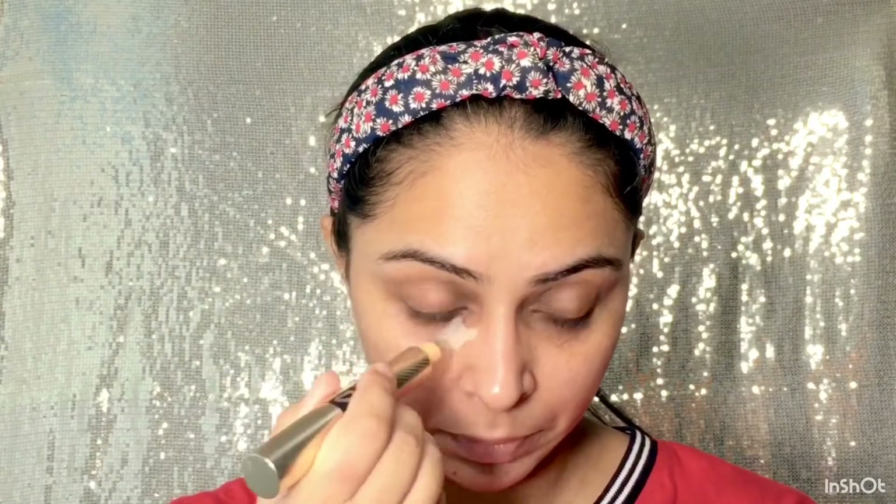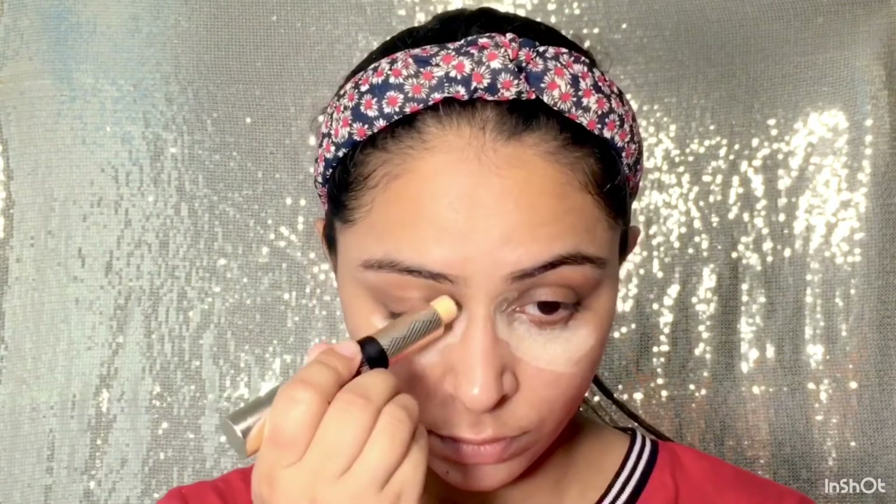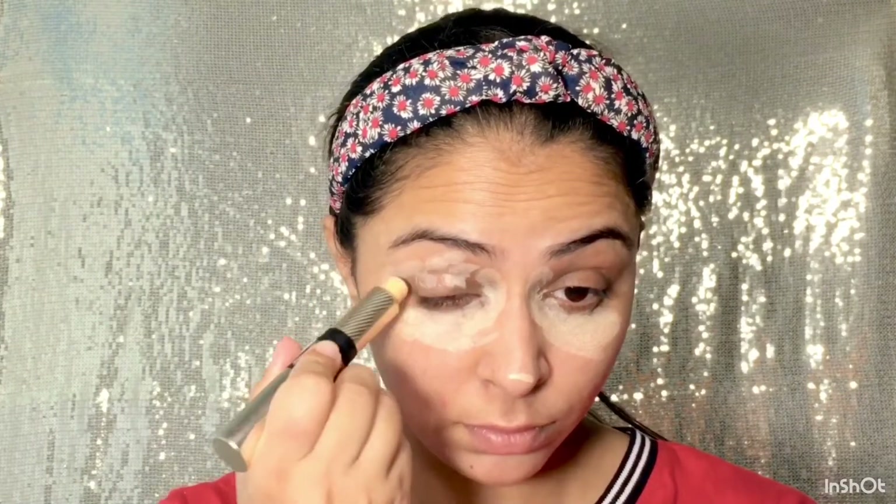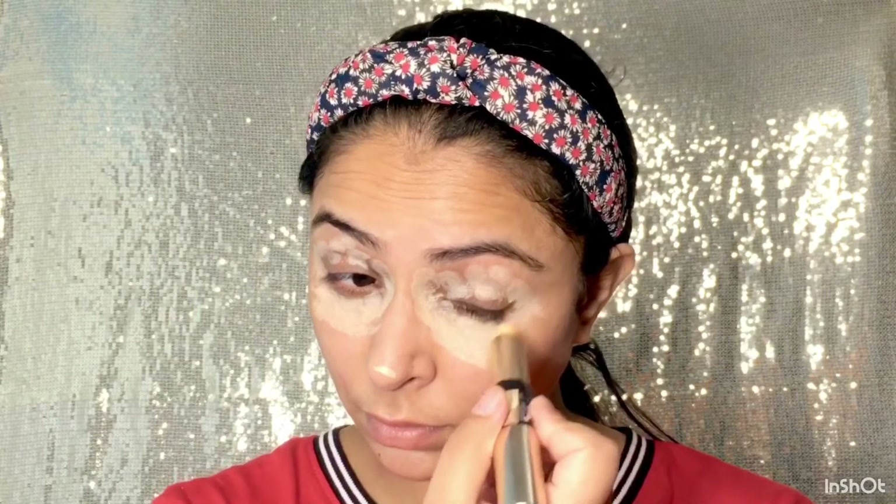Next mein use kar rahi hoon Siwana ka concealer, because meri dark circles hain. Toh mein makeup karne se pehle apne dark circles ko concealer ki help se hide karungi. Agar aapke dark circles nahi hain, pigmentation nahi hai aapke face per, toh aap ye part skip kar sakte hain. Hum try karenge ki hum kam se kam makeup apply karen. Mujhe nail se redness ho gayi thi, toh usko bhi concealer ki help se hide karungi.